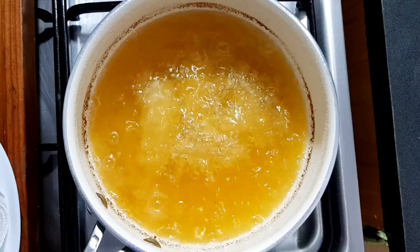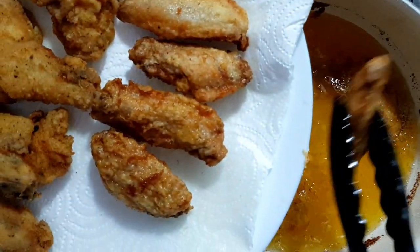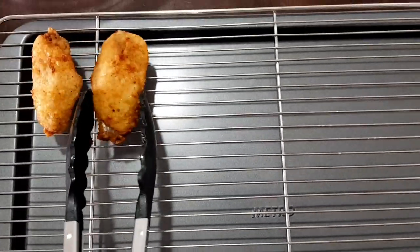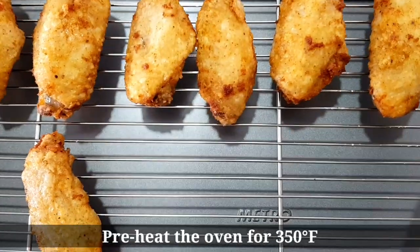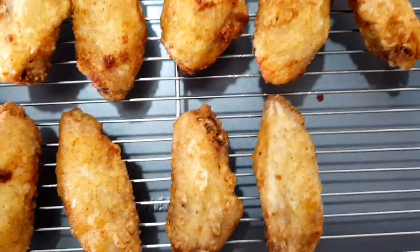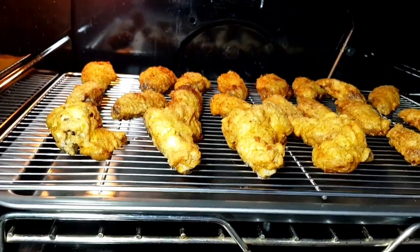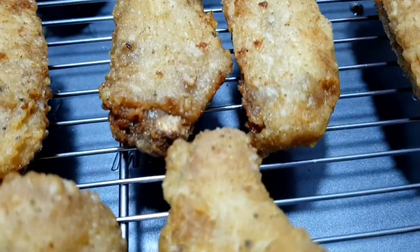I-fry natin yung mga susunod na batch hanggang maubos at ma-fry lahat yung ating chicken wings. Dahil tatlo yung gagawin nating flavors, madami-dami yung ating ipafry na chicken wings. Okay na. Mas masarap kung i-bake din natin yung ating chicken wings para mas maging crunchy. I-hilara lang natin mabuti yung ating chicken wings sa ating baking rack, and ipainit na yung ating oven for 350 degrees Fahrenheit. I-bake lang natin ito for 15 minutes. Mas naging crunchy yung ating chicken.